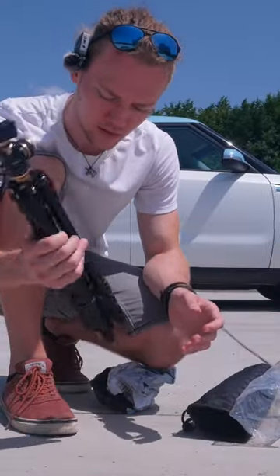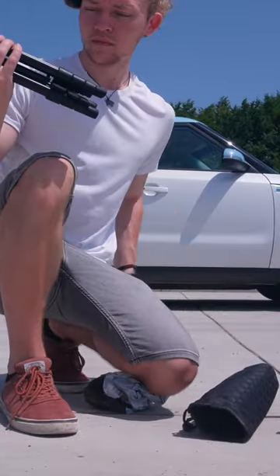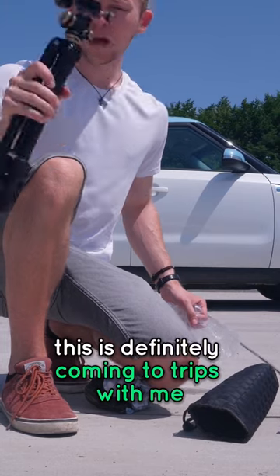This is a very sturdy ball head and it's actually very light. This is definitely coming on trips with me.